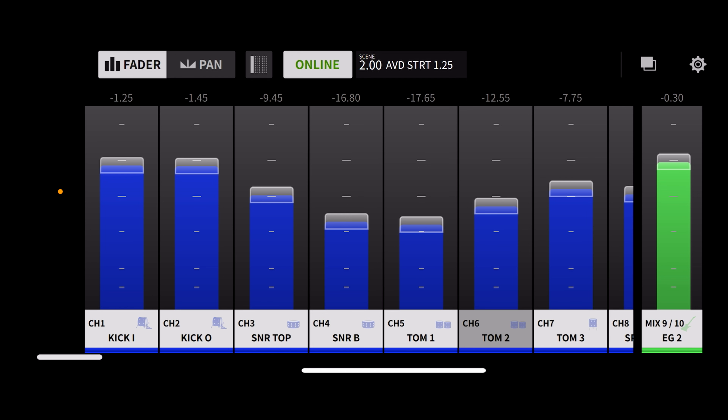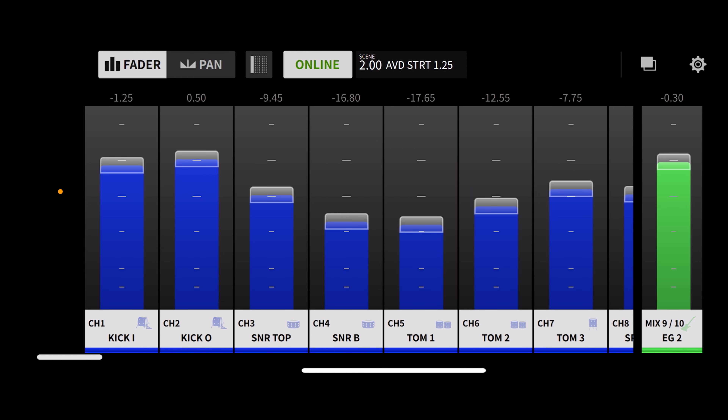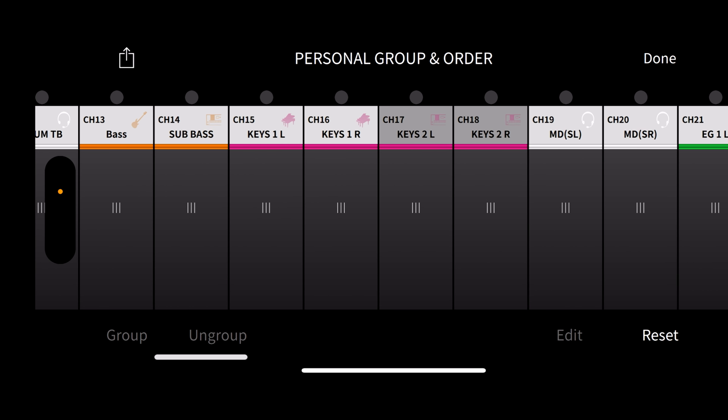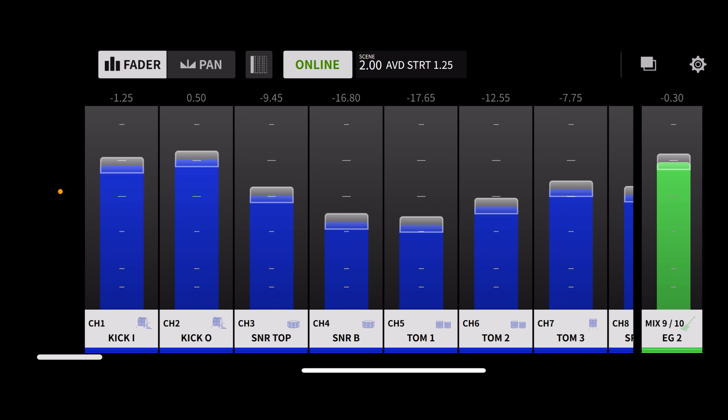You can see me muting the toms here. Up here in the top left corner, you can tab between fader and pan. Fader is this main view where you're controlling individual signal levels up and down. Pan lets you take a mono signal or a stereo linked pair and pan them to the left or right of your in-ears. In the top right corner, you can do a personal group order and group things — this is just a view for you on your app, so you're not changing anything for anyone else. If you want to personalize it and have things near each other, like click next to your instrument or voice, you can do that there.